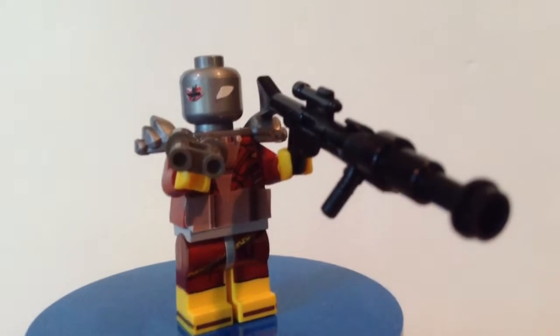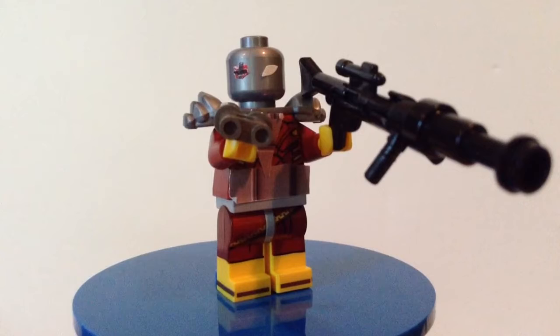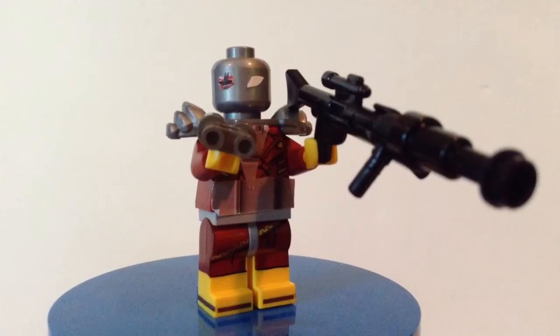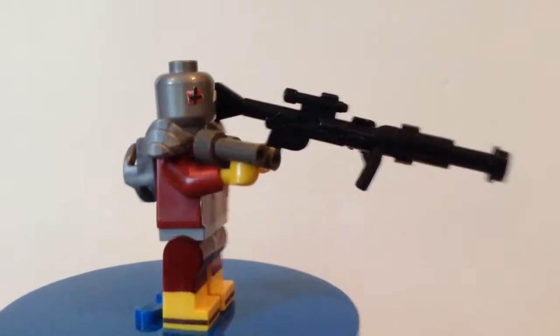Here is Deadshot himself, which was requested by Chromedome. I feel like it might have been requested by someone a long time ago in the past, so I apologize if there was someone else. I gave him this large sniper rifle, the same one I gave to Deathstroke.